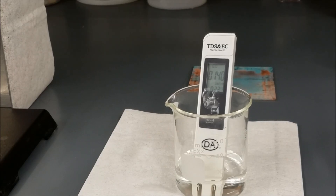Thus the water we get as the condensate in the AGMD process is well within the purity level requirement of drinking water.